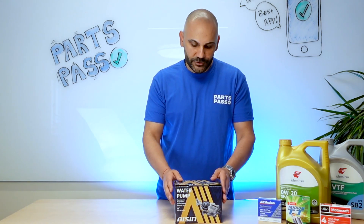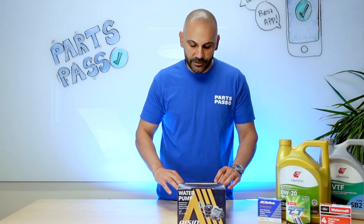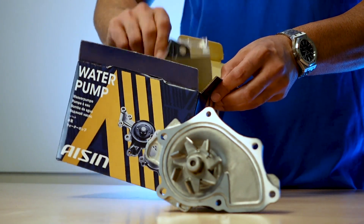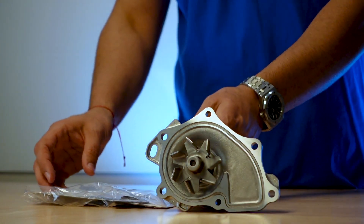The reason why I like to go with the original equipment is that they have a reputation — they're the ones that last. What you get in the box is the water pump itself, and then you get the gasket sets, which is really important. You want to make sure that you replace your gaskets as well.